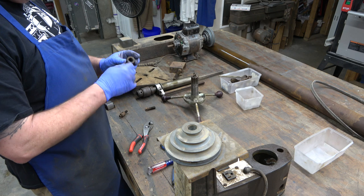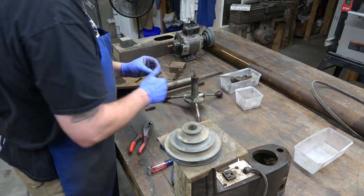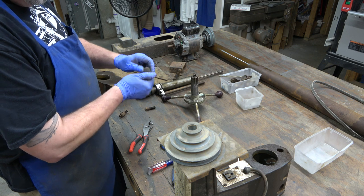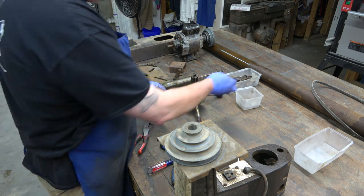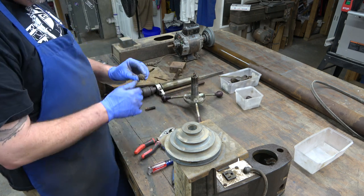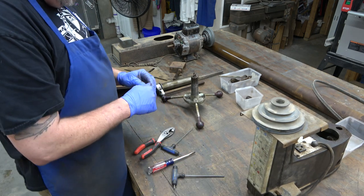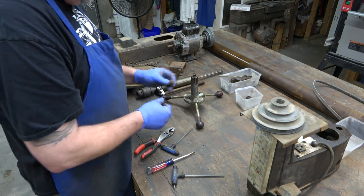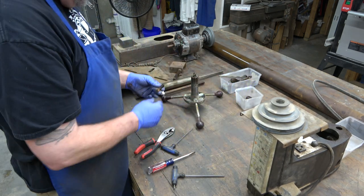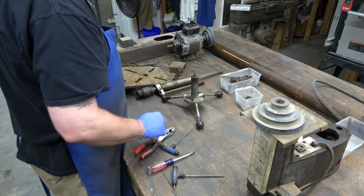We'll go ahead and disassemble the feed stop collar. There's the lock, the fine adjustment, a spring in there, and the collar. And then there's the clamp for the tension adjustment and the shoe.